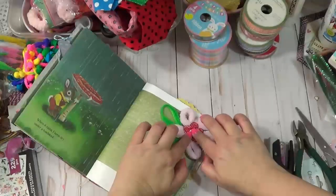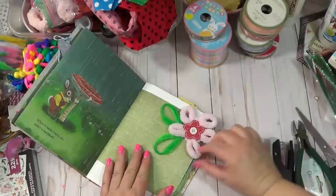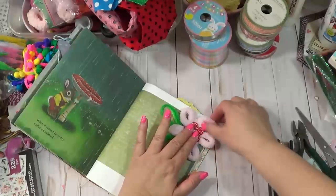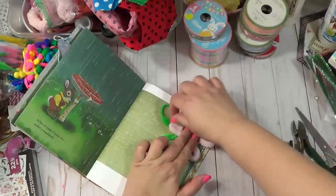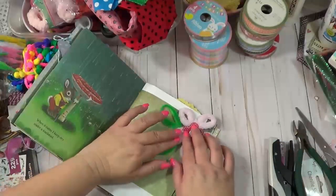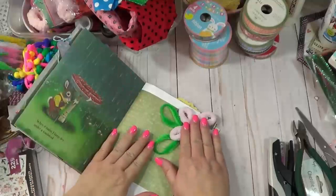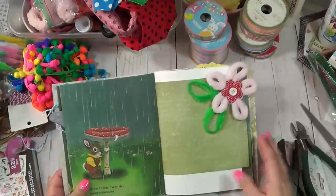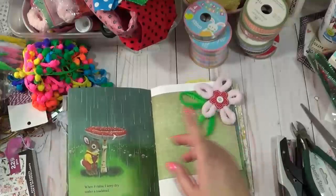I'm going to put a big glob of glue on there and just stick it down like that. I did look for this loop yarn and they do have it online. I like the way that kind of turned out.